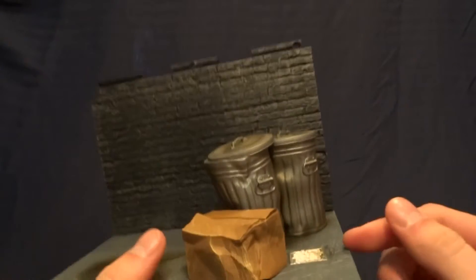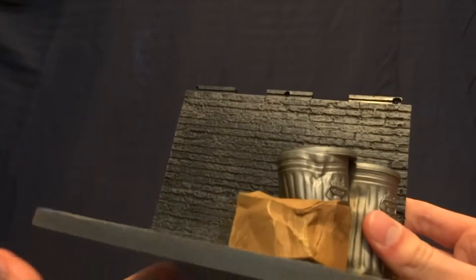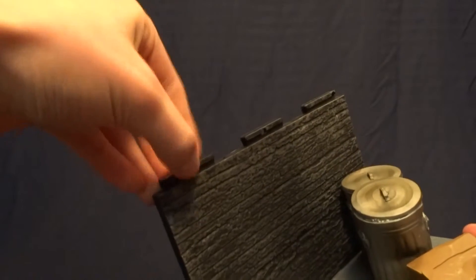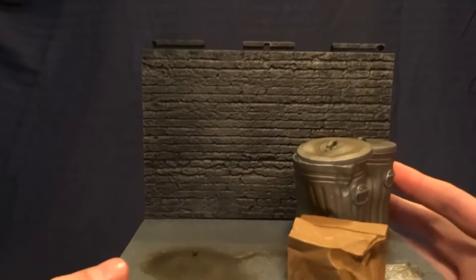I was very impressed with the weight — I think they molded these garbage cans almost solid, that's what they feel like at least, which is really nice. It does have parts up here for you to snap another piece on. I know another figure in the wave comes with that piece, but I'm not sure which one. I don't typically collect these, so I don't know a whole lot about them. But there is a lot of detail on this base, which I really like.